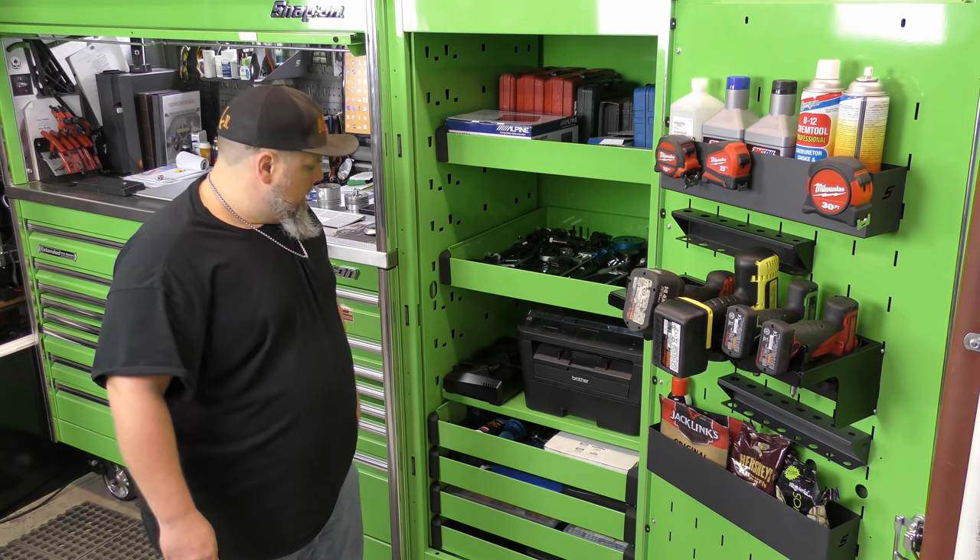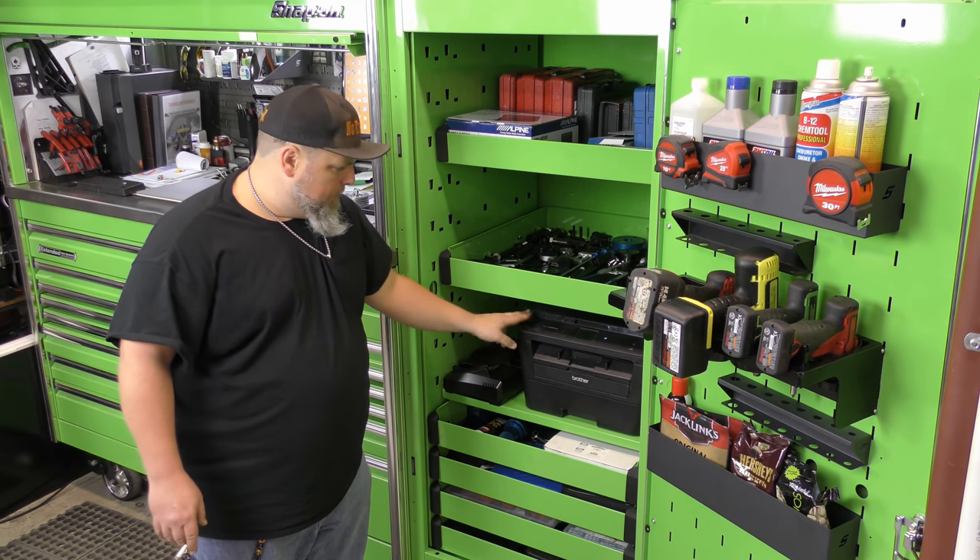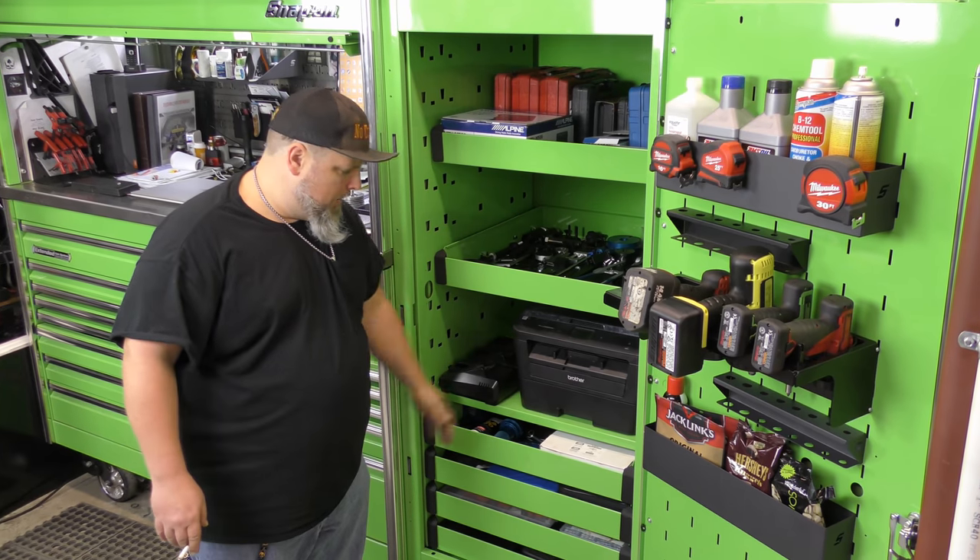I also have a stator cover tool, a Fueling cam plate run-out gauge so you can check your cam run-out, the Snap-on multi-charger, and a Bluetooth printer — that way I don't have to have all the wires running out the back.